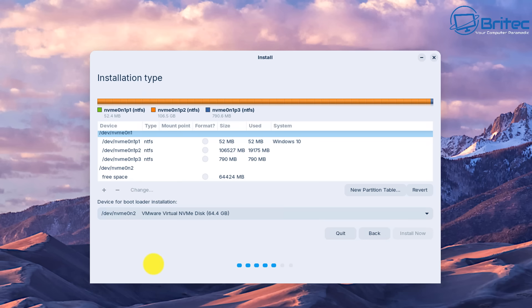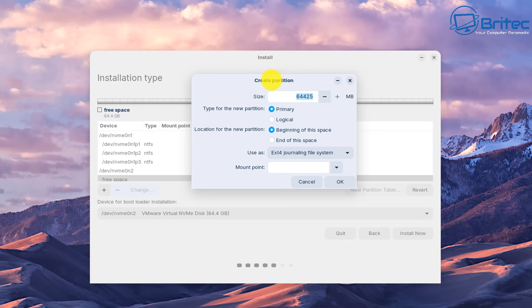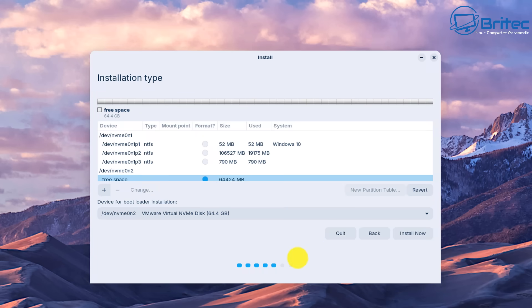The Zorin OS partition is 64 gigabytes in size. You would choose the free space, click the plus sign, which opens 'Create Partition'. From there, choose either primary or logical, set the filesystem to ext4, choose the mount point as forward slash, click OK, and it will install into that location. You would then select the full drive. We're not going to use this method as it's covered in another video.